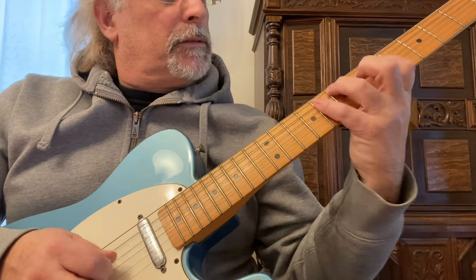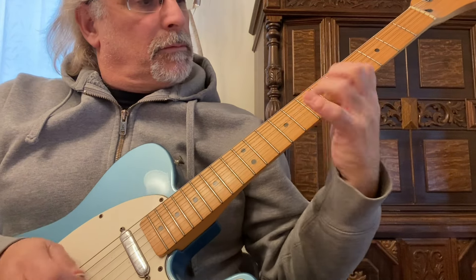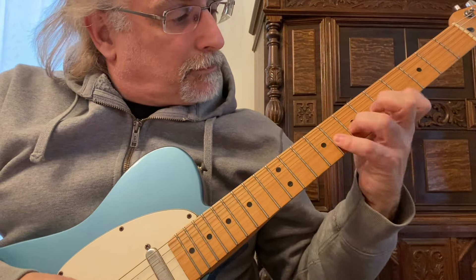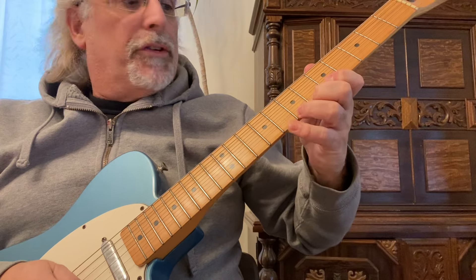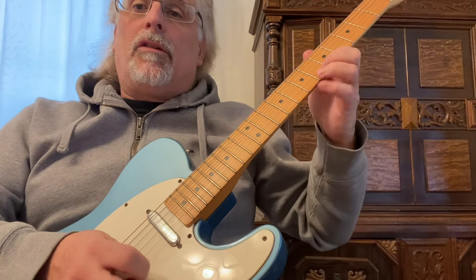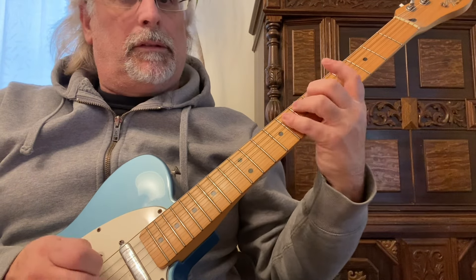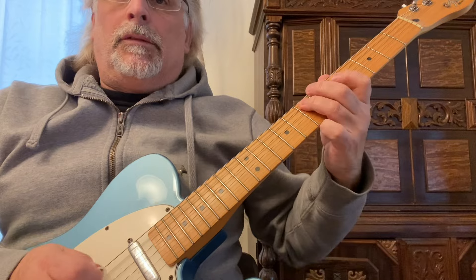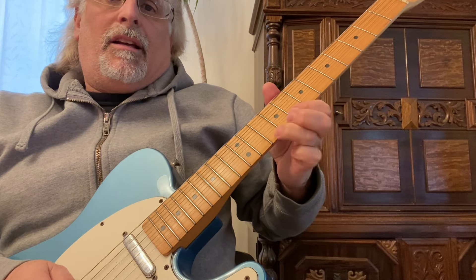Eventually you're going to get some speed to it. Those are hammer-ons — you can use your third into your fourth finger, your second to your third, you can use all four fingers, just hit that first note. Going one, two, three, four — it's a good exercise and a good warm-up as well. You can use it playing the scale with hammer-ons and pull-offs.